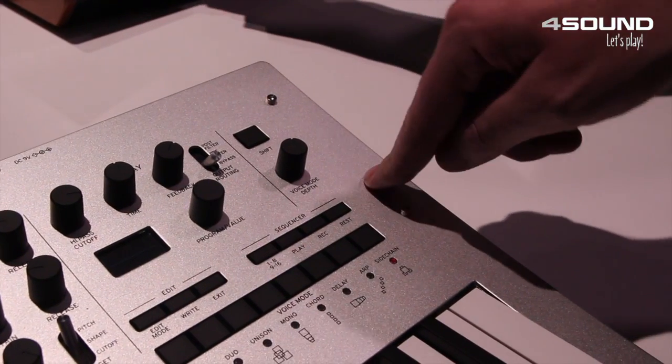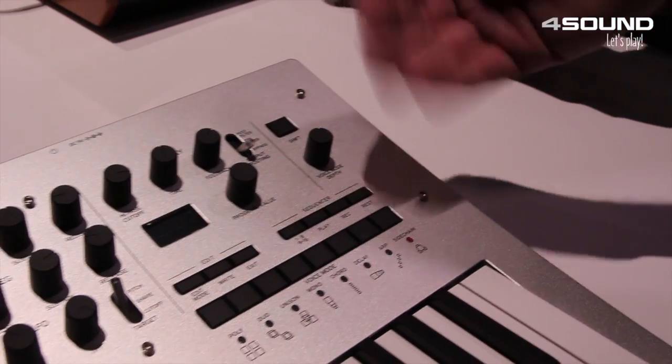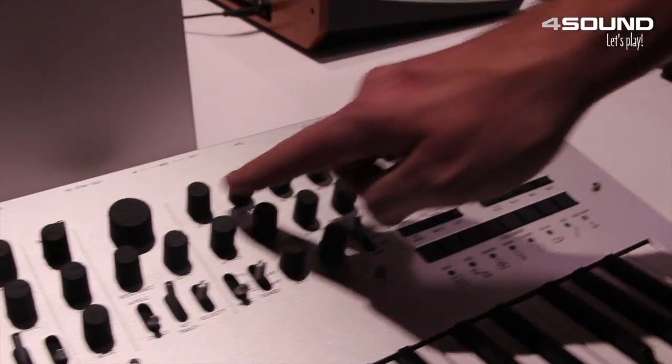There's also a built-in sequencer. You can sequence polyphonic notes, or you can sequence up to four knob movements.